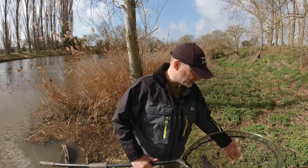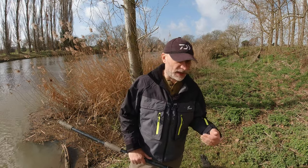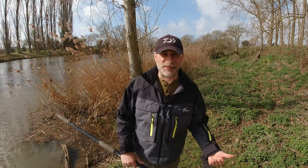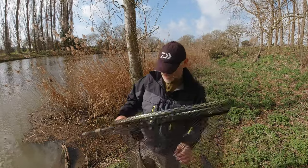Now if I need something with a longer handle or a larger net - say I'm going chub fishing and doing a bit of roving, but thinking I'll catch two or three chub in a swim before I move on - obviously I don't want to return them to the swim because they'll spook the shoal. So what I do in that instance is use this.